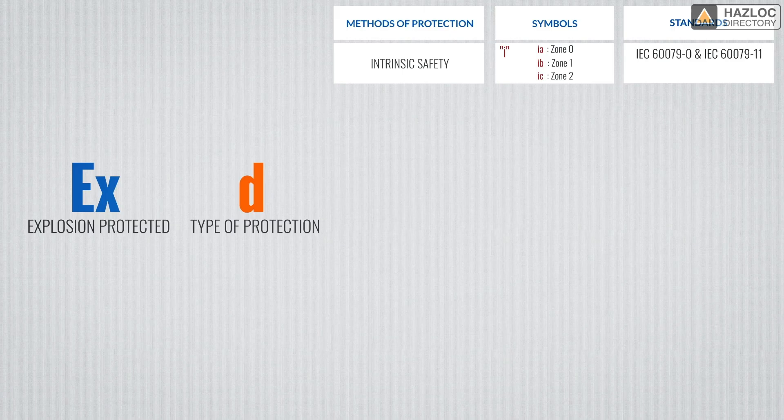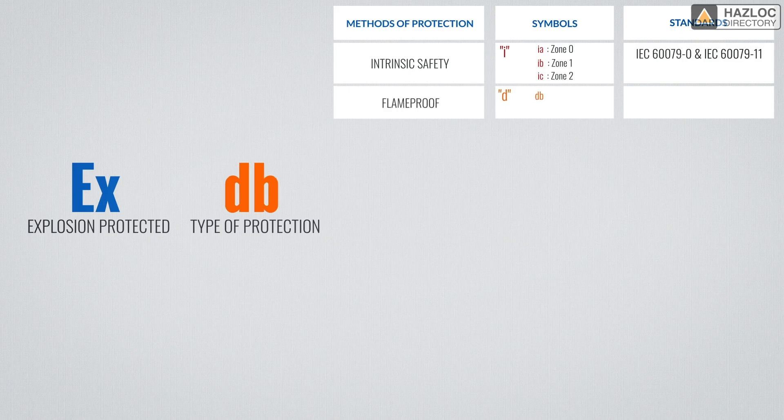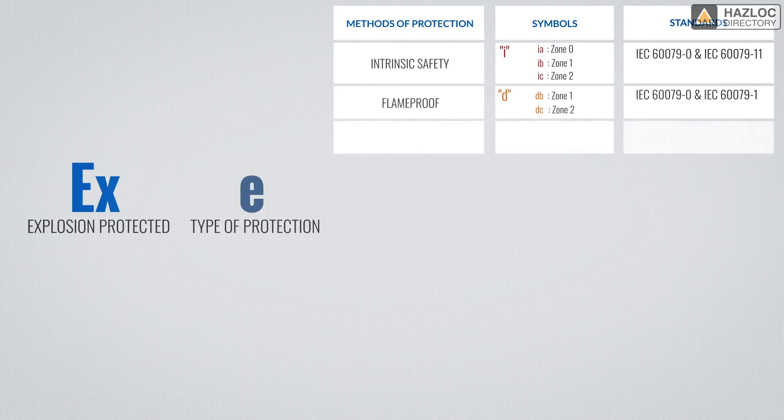There are 9 possible protection techniques. Let's review the other 8. D stands for flame proof. DB products may be used in zone 1 and DC in zone 2. Note that DA can be used for zone 0, but is only used for catalytic sensors. E is for increased safety. A product with an EB marking means it is assessed for zone 1. The EC marking is for zone 2.